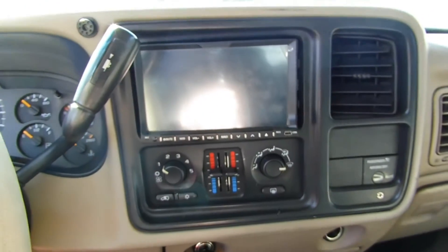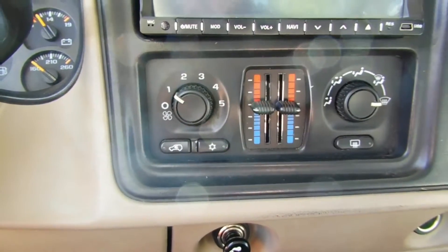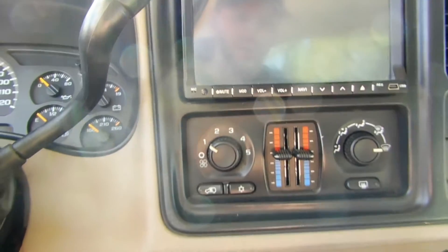DVD player — great shape, touch screen, works well. Blows cold AC and the heater works. Everything works awesome.